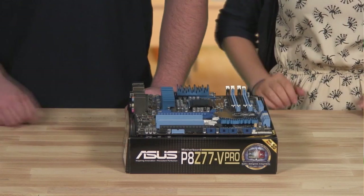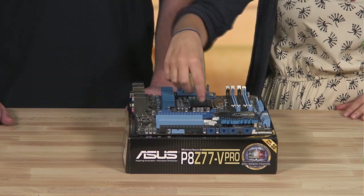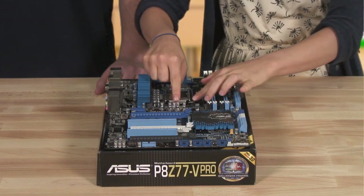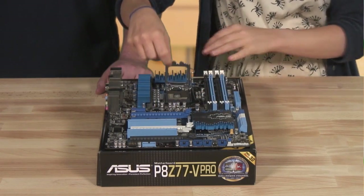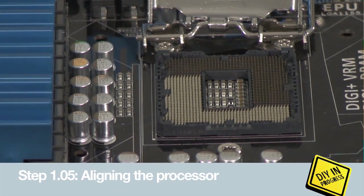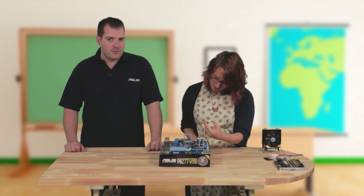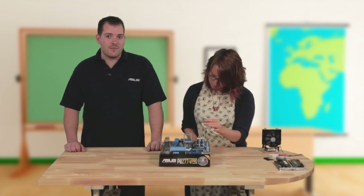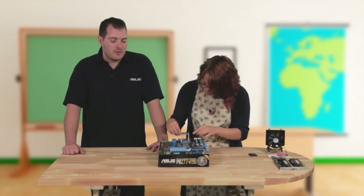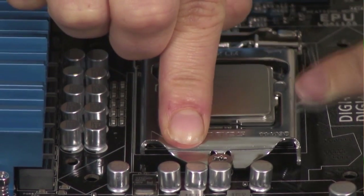To install the processor, first remove the plastic cap — in this case it just pulls off. Then push the lever under the catch and pull it up to release. Now look at the notches on the socket and line these up with those on the processor. Then gently place the chip in, lower the socket clamp, and push the lever to lock the processor in place.